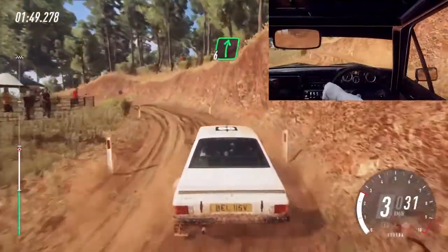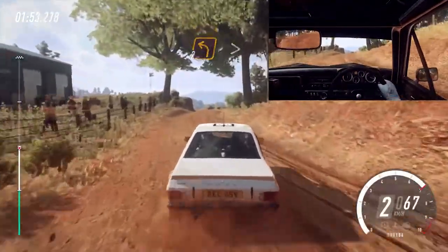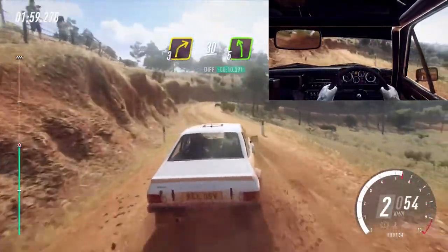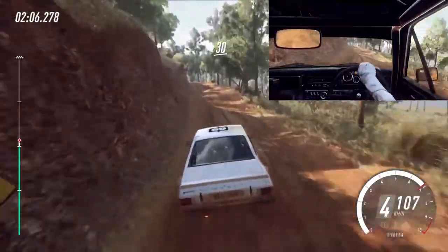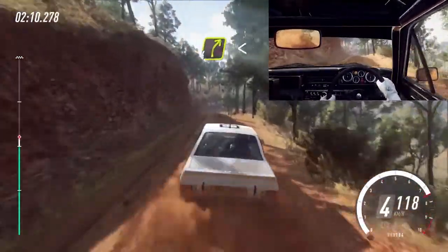Into six right. Into two left tightens. Into three right tight long, one, 30, five left. 30. Flat middle of a jump. 30. All right long.